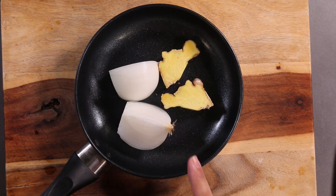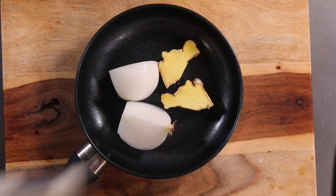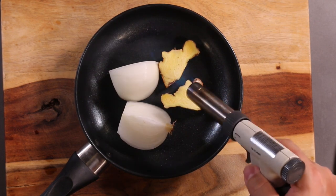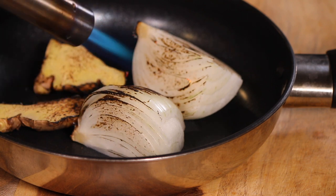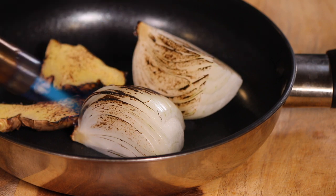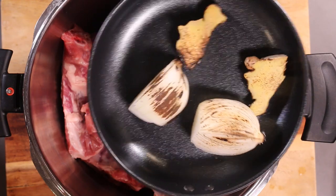You can just put these in the pot, but if you want really authentic Vietnamese pho flavor, you're going to need a torch. We're just going to singe these until they're a little charred. And that's the nice char that you want — it's going to give it a really special flavor. So in they go.